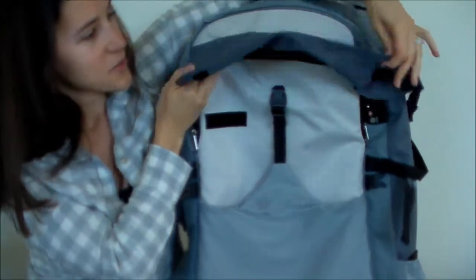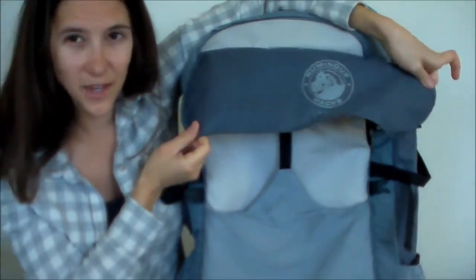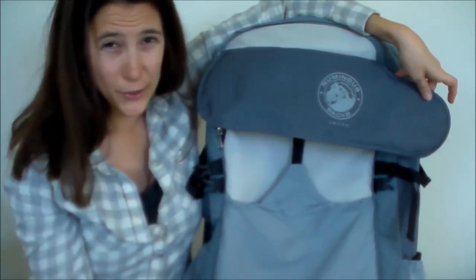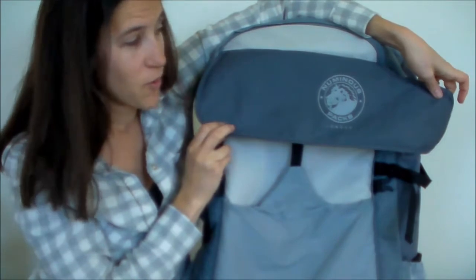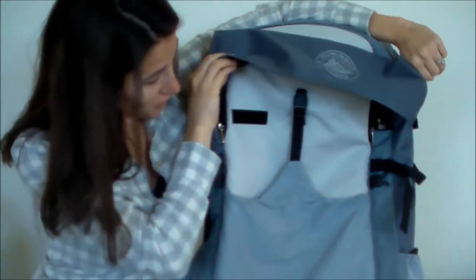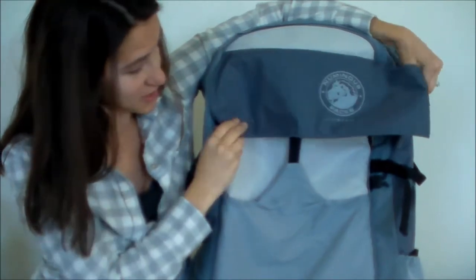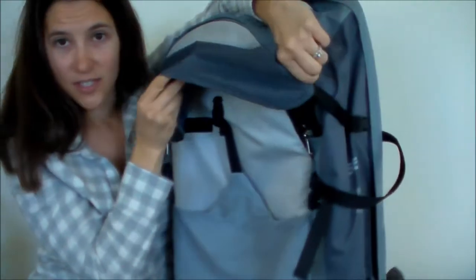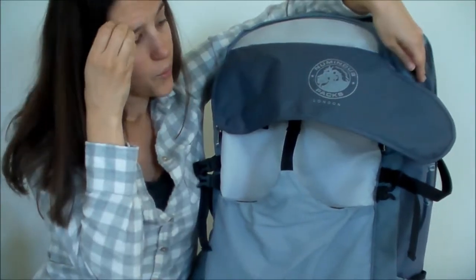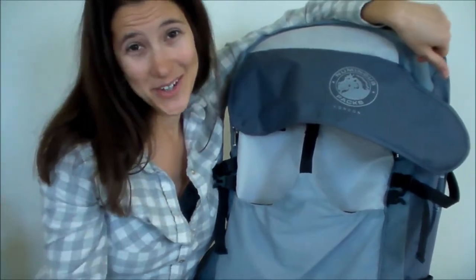One thing I didn't really know what this was for — I think it's like a rain shield, or maybe it just finishes the look of the backpack. It attaches here and then attaches here on the side. I imagine once the backpack gets full it just lays flat. But if there's another purpose, I'd love to know.